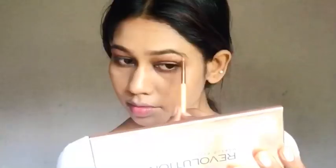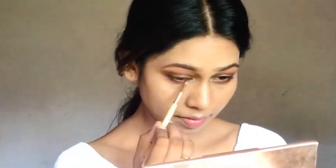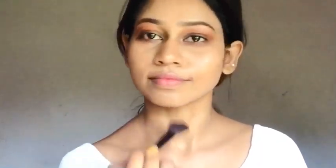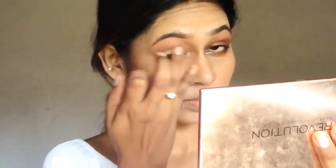I will highlight the eye. I will brush my face a little bit. I will apply a glittery shade.